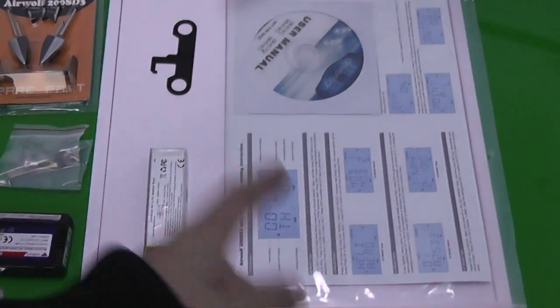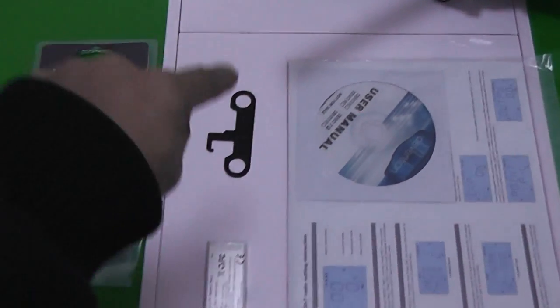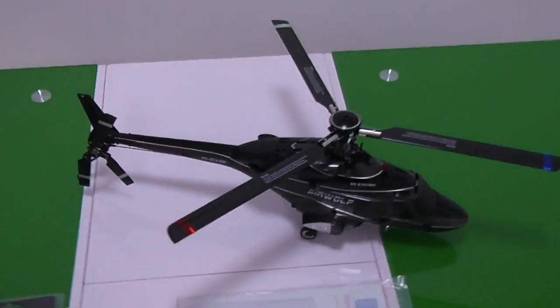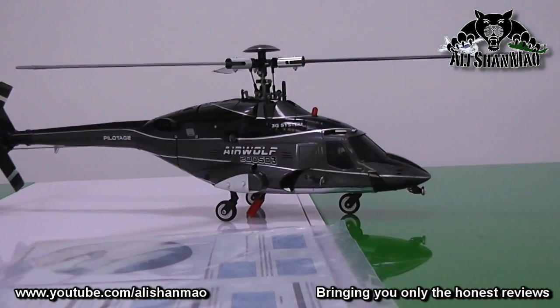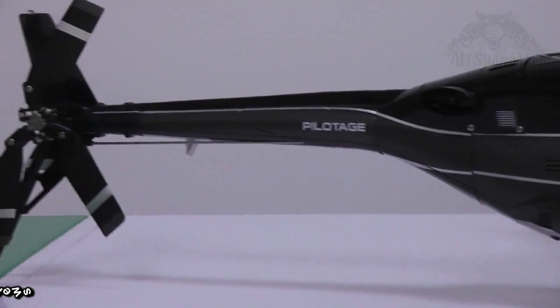There's a user manual CD and instructions on how to set up your D-Vension 7 or D-Vension 8 radio. I'm not sure what this other piece is — I have to find out, but it should be something belonging to the battery tray. And of course, the Airwolf helicopter itself, with a three-bladed main rotor head and three-bladed tail rotor head.